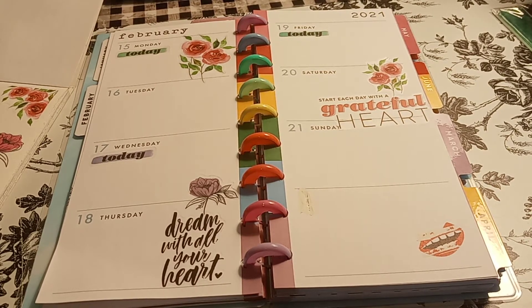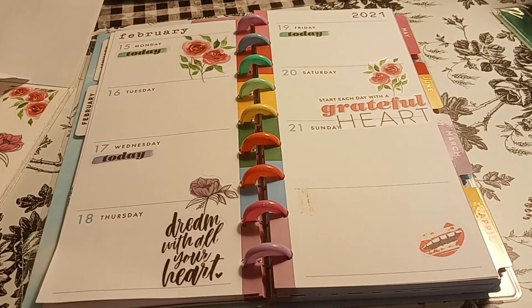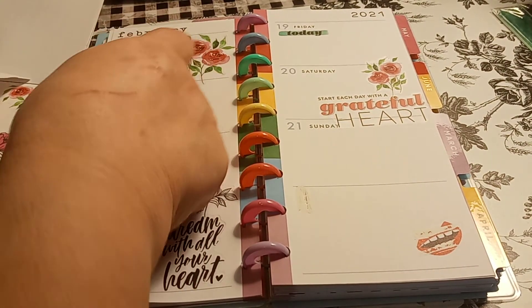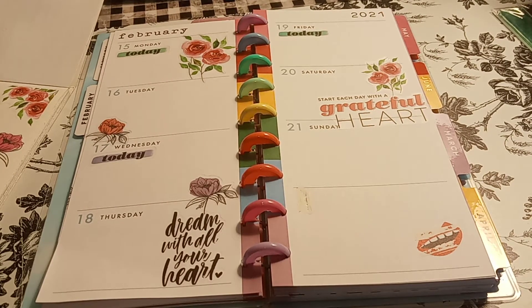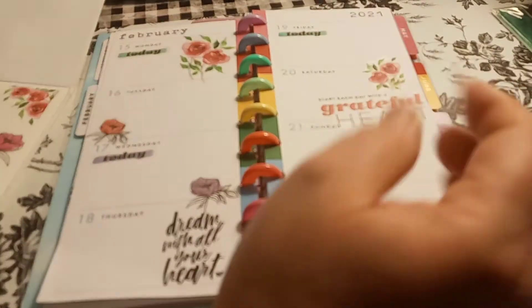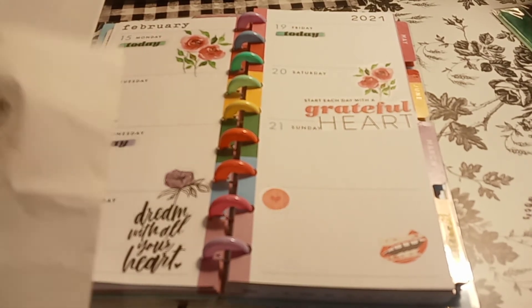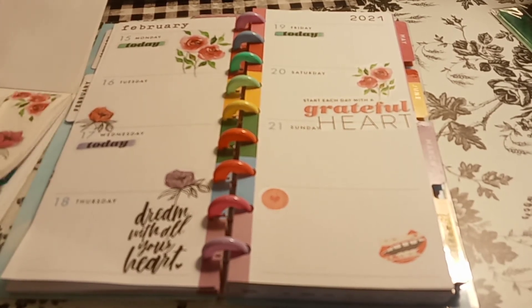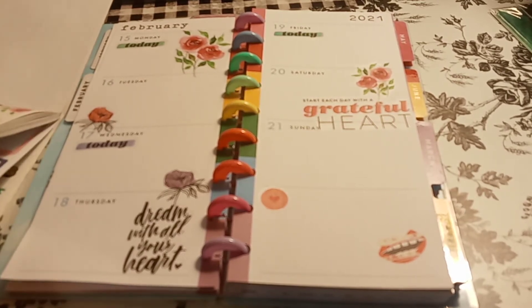This floral is super cute. Oh my god, these clear stickers get me all the time - I wish they wouldn't make them clear. I don't mind it on a white background at all, actually I kind of like it. Then we have a little Happy Planner sticker we can put right there - just cover that little thing up. Then I do want to put the 'Out Dream Yourself' - I just need to find a kind of box to cover it and then put it around it.